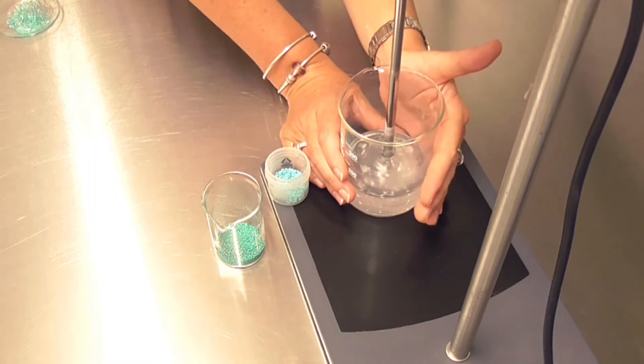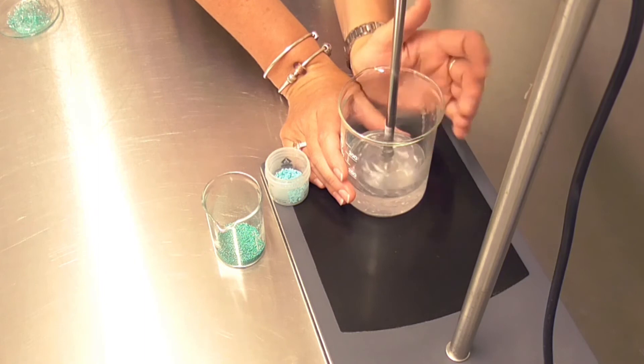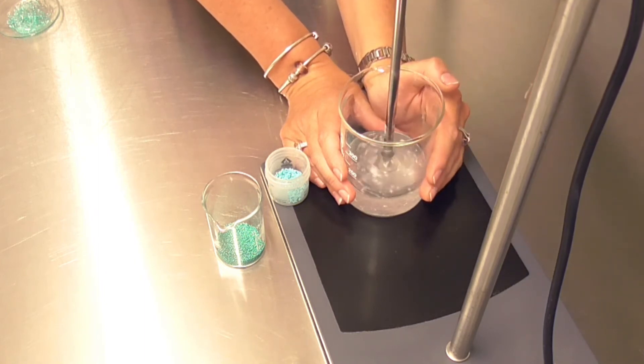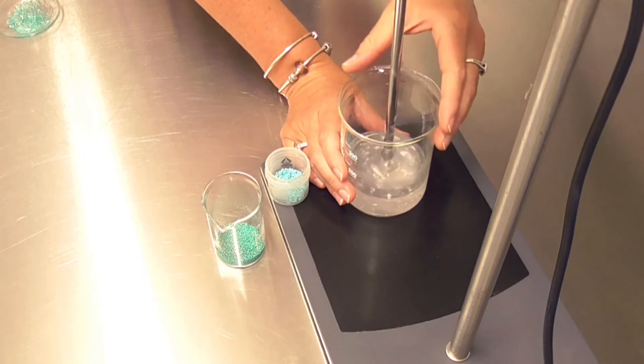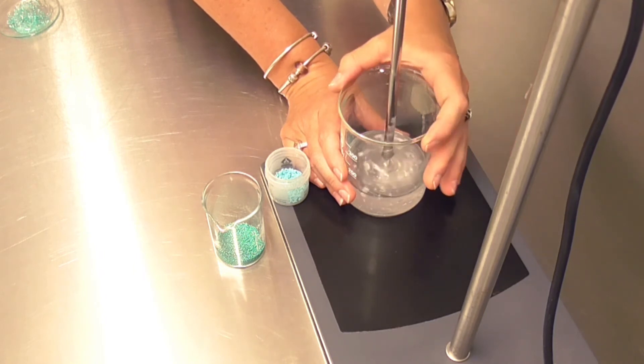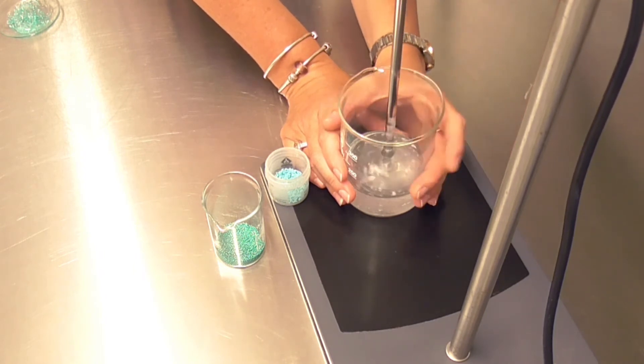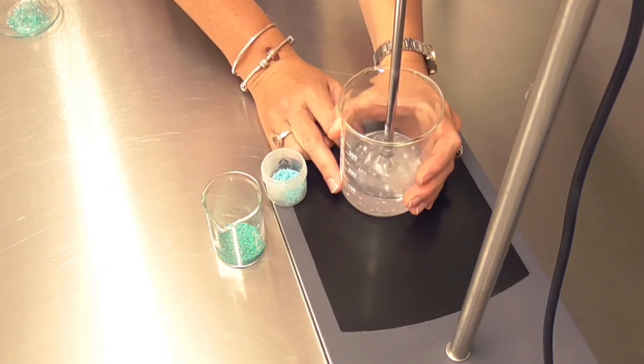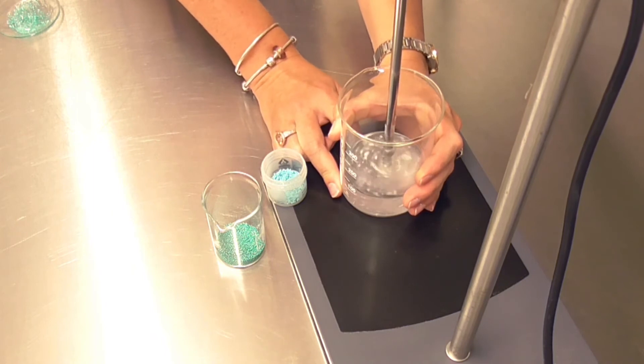Don't worry if on the day of production all of your polymer hasn't completely swelled. One of the reasons we add the preservative to this mixture is so we can leave it overnight, give it another very gentle stir the next day — that helps make sure we've fully dispersed all polymer, that it is fully neutralized, and that our beads are homogeneously dispersed before we pack it off the next day.